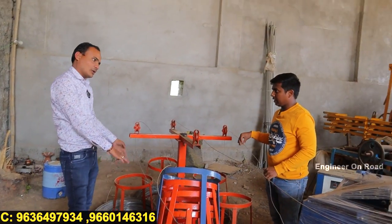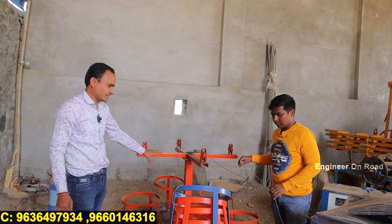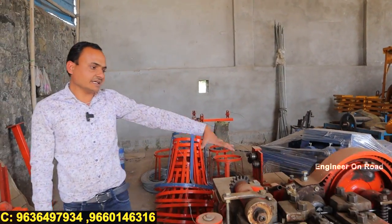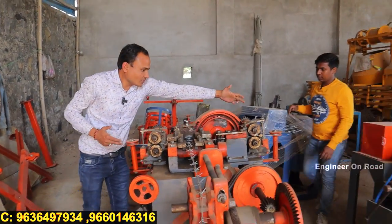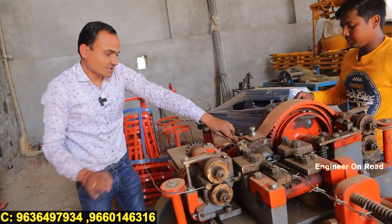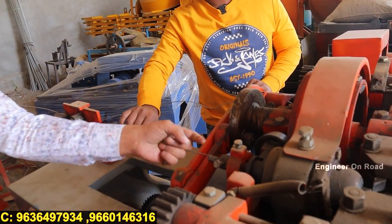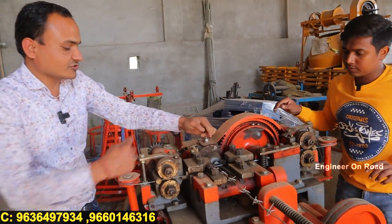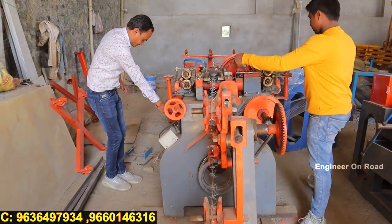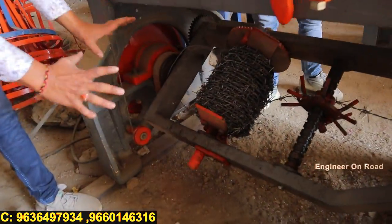The raw material and more is available in the market locally all over India. You put four bundles into this machine and connect them. The wire comes through this machine — two from this side and two from the other side. As you can see, this part is called the die. The wire goes through the die and gets folded and formed on this side. It will be ready to come out here.